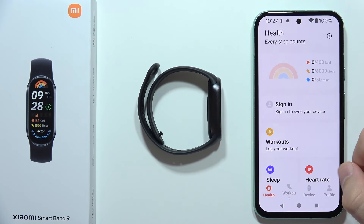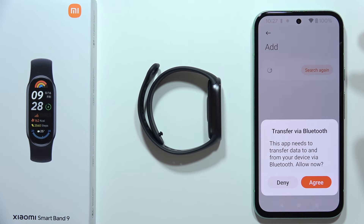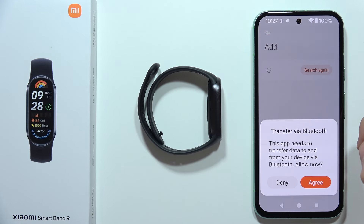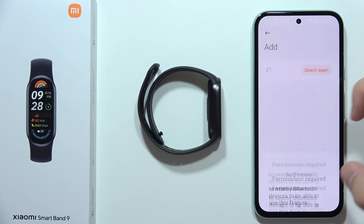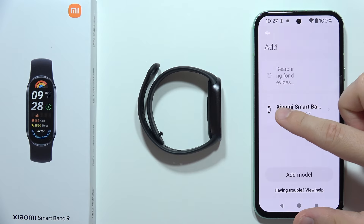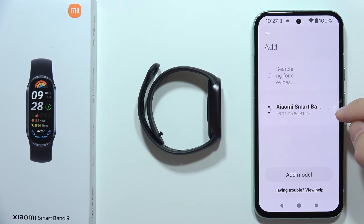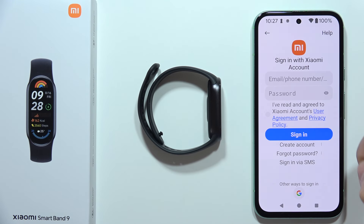Now go to Device, click to add device, and tap to transfer via Bluetooth. Click Agree, then tap Agree one more time. Accept the permissions and now select the Xiaomi Smart Band 9 from the list. You will also have to sign in to your Xiaomi account, so click here.